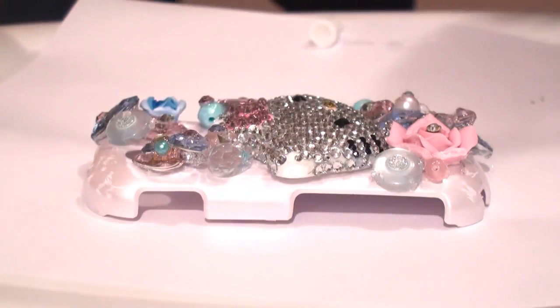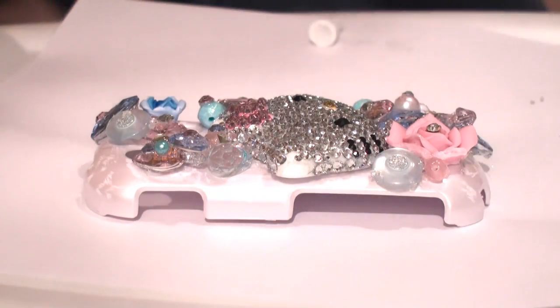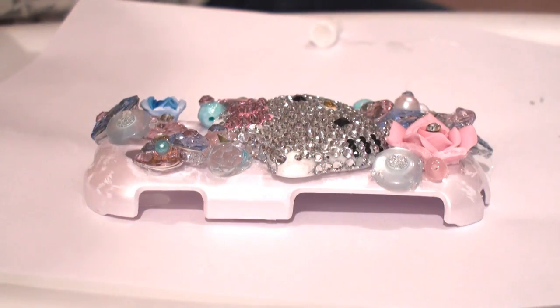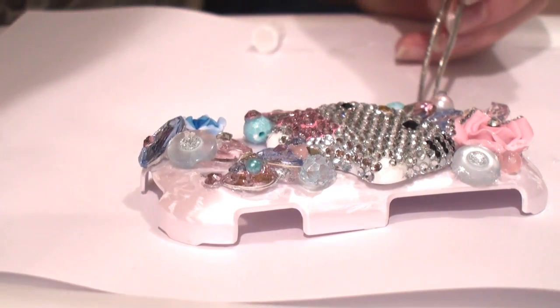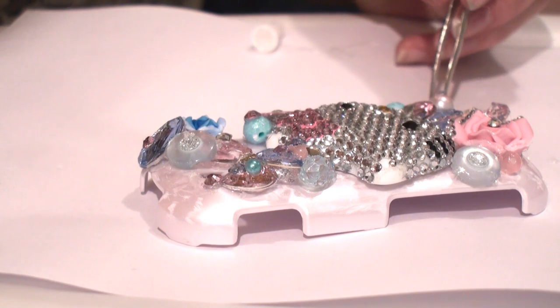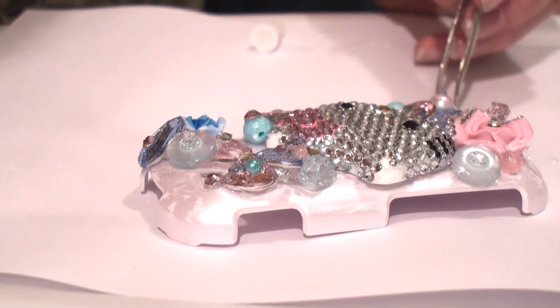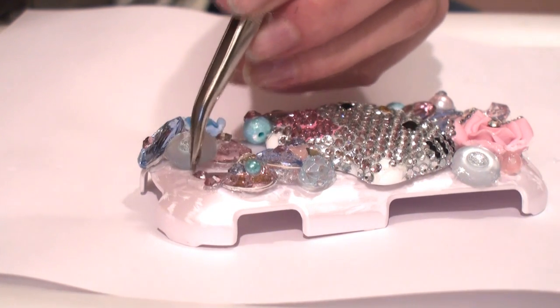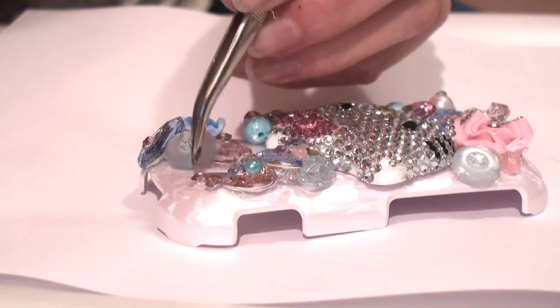Now I'm done with my bigger pieces. I'm going to use my tweezers — I already applied the glue onto my phone case. I'm just going to take the smaller pieces, pick them up, apply them, and tap them down with the tweezers. Tapping them harder will ensure that they'll stay on.